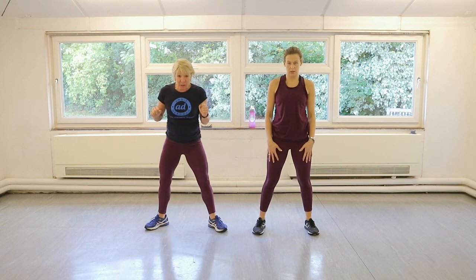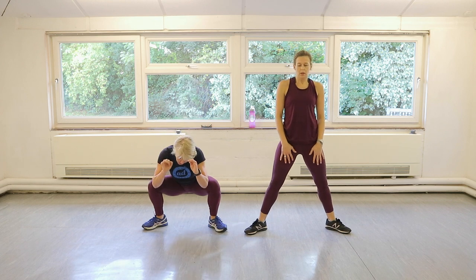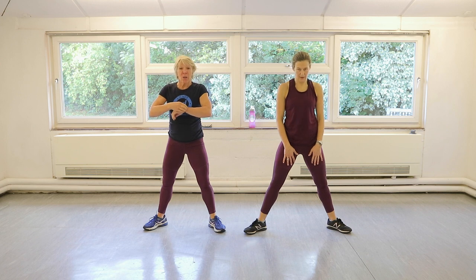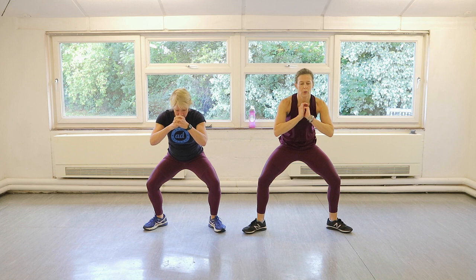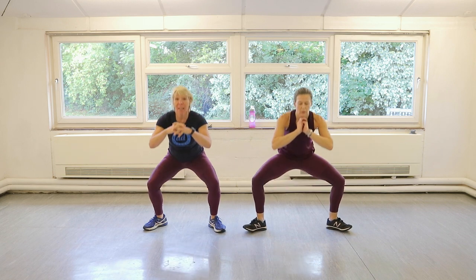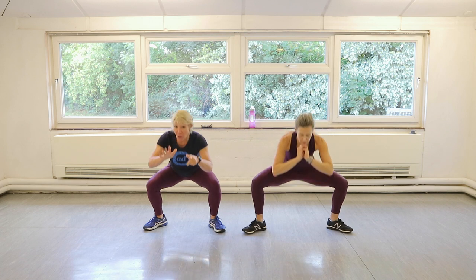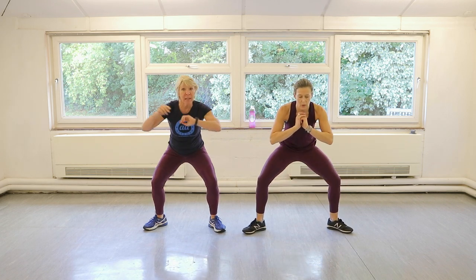Okay, toes turned out. Half sumos — that's all the way down, halfway up. 45 seconds. Three, two, one, let's go. Then after this we've got ten ballet squat jumps. I'll show you what they are. They're horrible. I'm not selling it to you — you're going to go and put the kettle on now, aren't you?